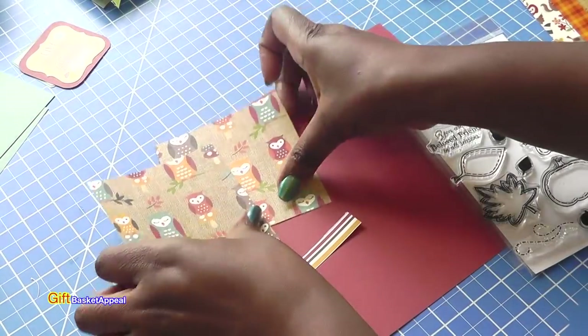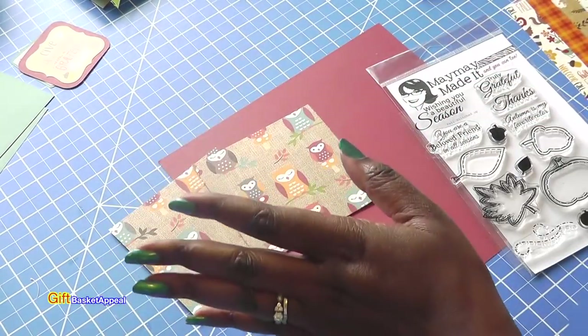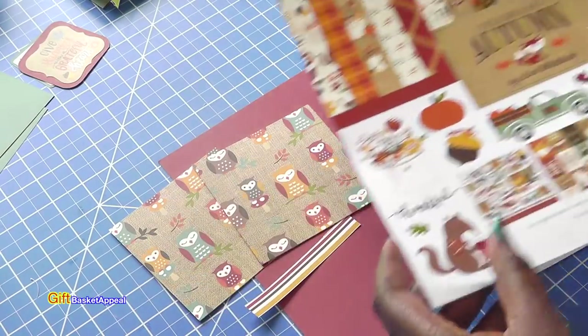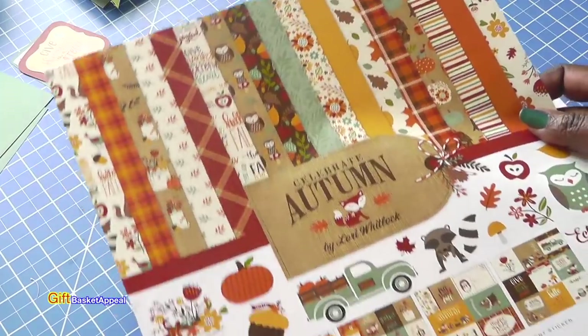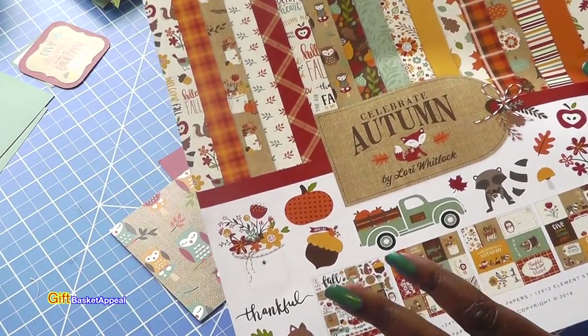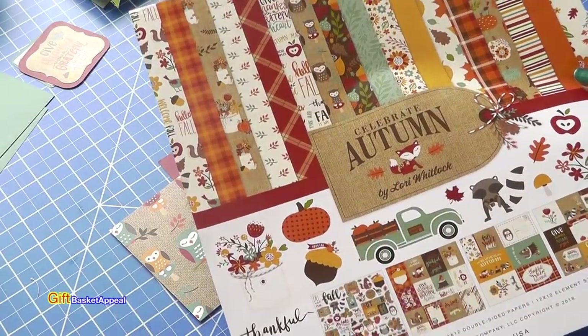I'm also going to be using this lovely pattern paper, and this is from the Celebrate Autumn Paper Pack by Echo Park, by Lori Whitlock. It's such a beautiful paper, so I'm going to be using some of this and some of the stickers. I'm basically allowing the paper to do most of the work.